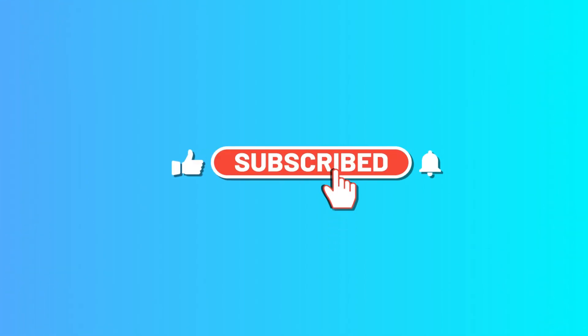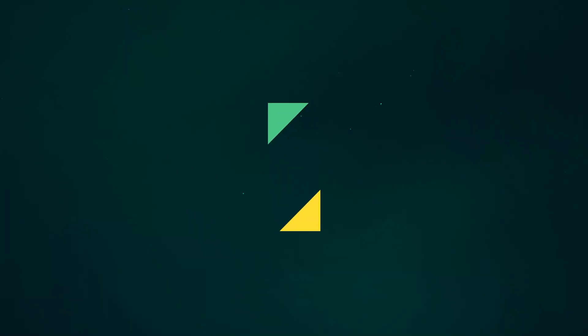Please subscribe to our channel. Thanks for watching.